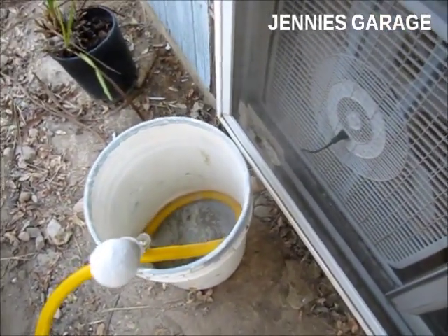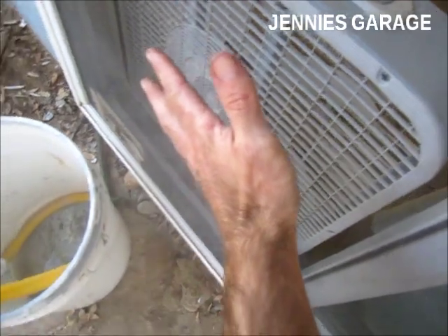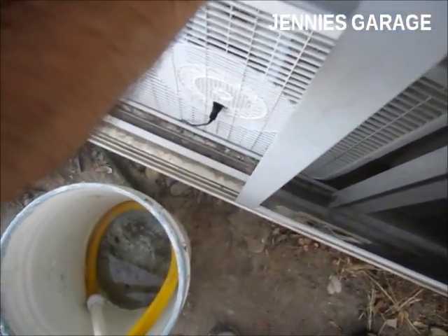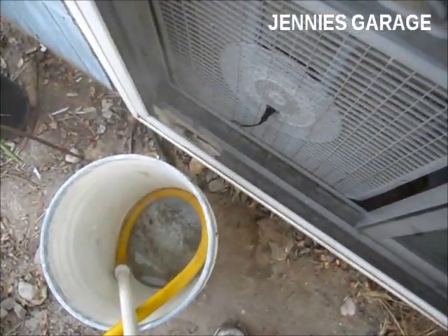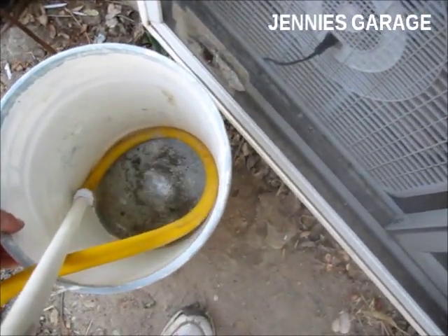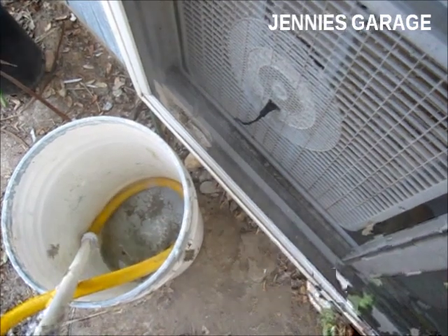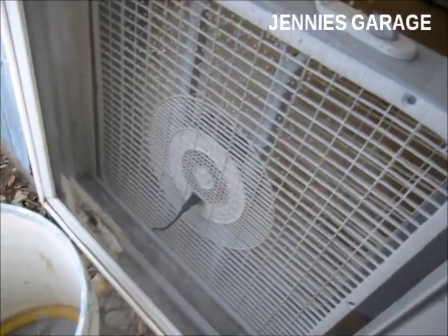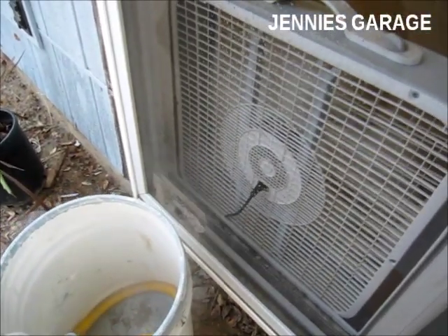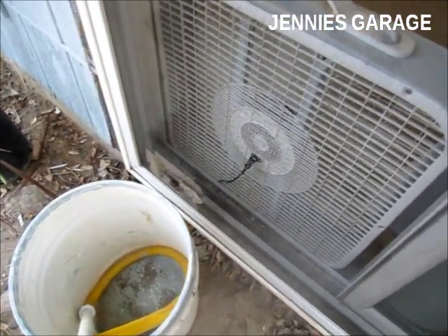I've turned on the water and positioned the mister so that it moistens the screen. It's just a very fine water mist. Now I'm going to turn on the fan. There's a little bit of a breeze so I want to position the mist so that it gets sucked into the fan blades. I think there's a fine line between enough water to cool the air and too much water that can cause damage to the fan.